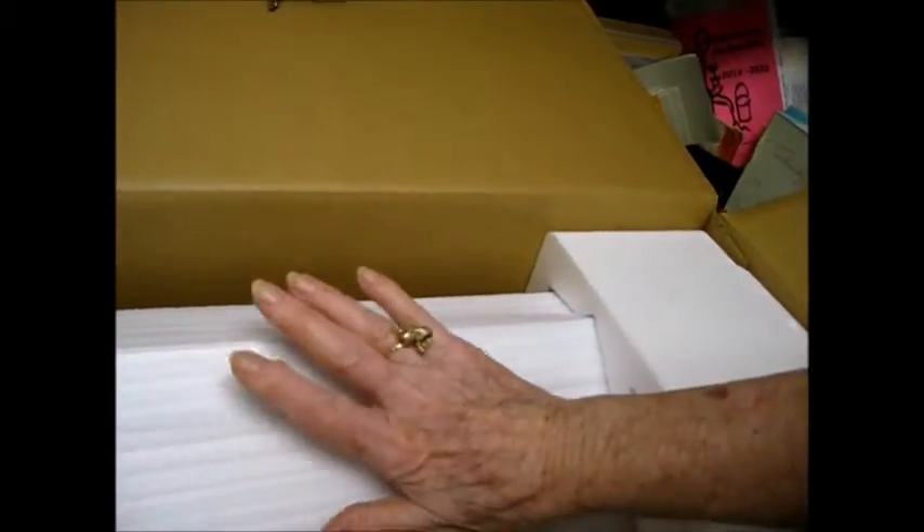You can see there's really nothing else in this box but the Silhouette itself. So we'll go ahead and open that.